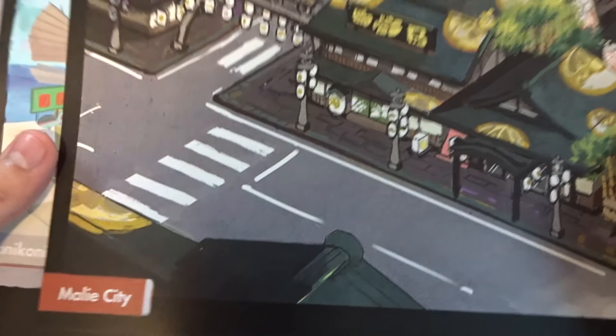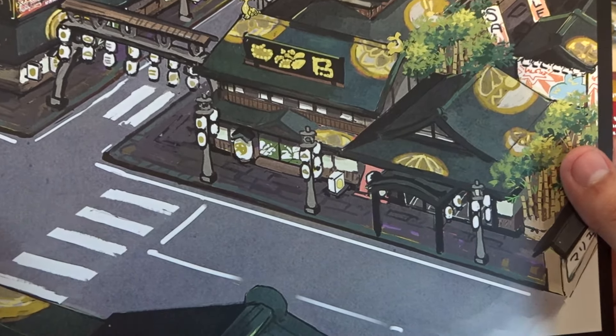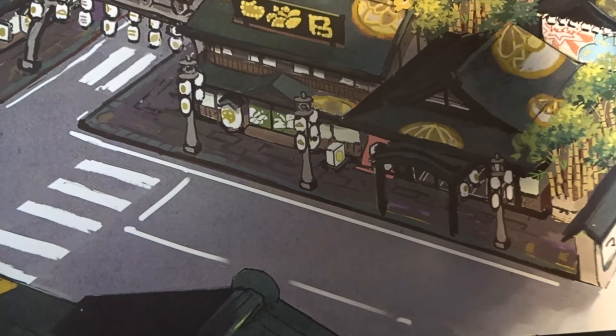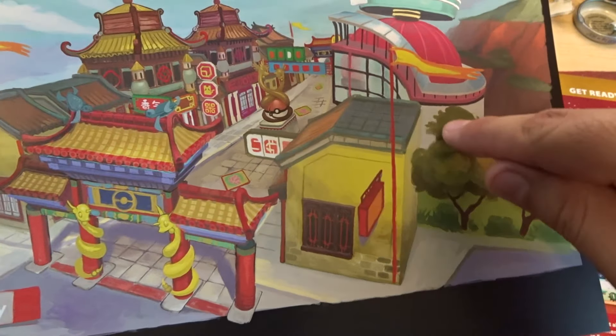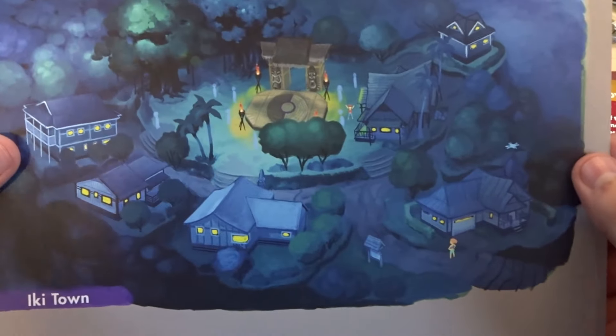We have Mali City as well. It took me 36 hours to get past the game, so if I don't remember the exact city names, it's because I did hop to the next one relatively fast. We have Konikoni City — very nice, it looks like a traditional Japanese kind of thing, with those Dragonairs wrapping around like dragons. And then we have Ikitown, the original area with the Pokemon stuff in the middle — that is pretty cool.